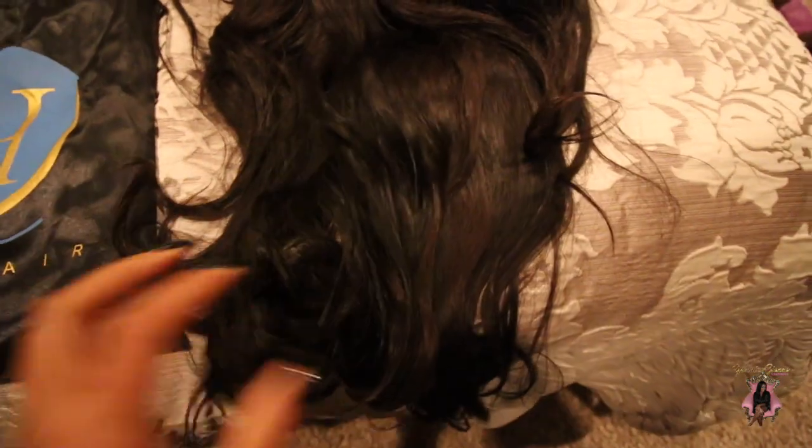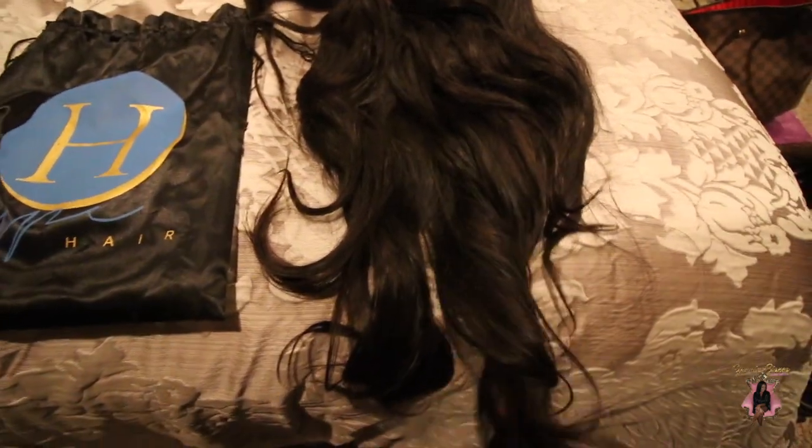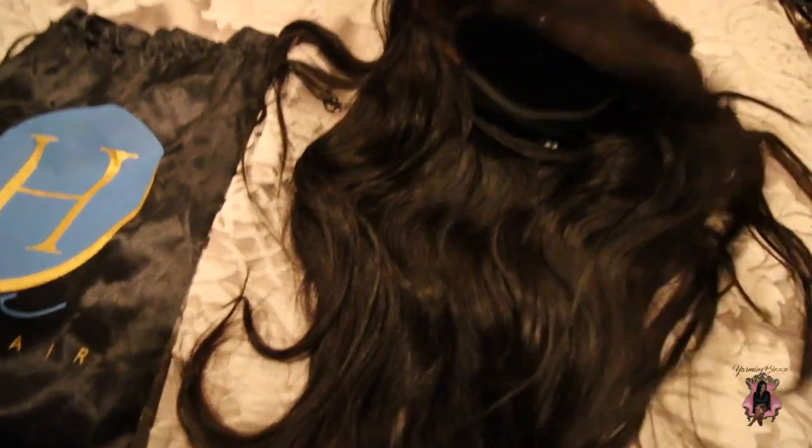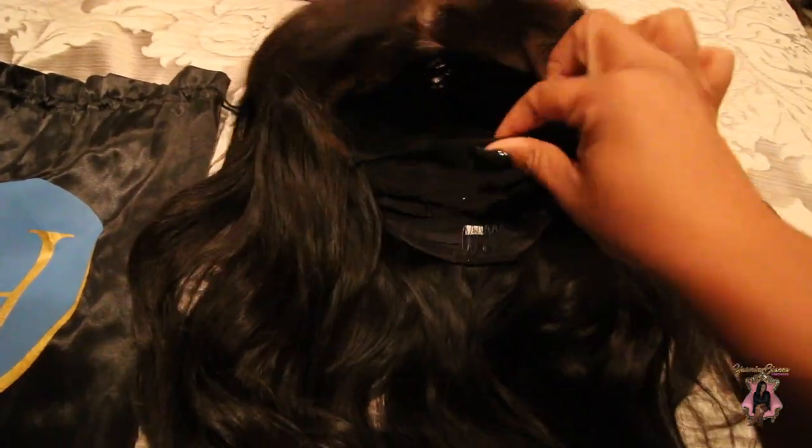It's still curled — I've had this wig for about two months now and it came curled and is still curled. I have not put any heat to this wig at all. I'm going to show you the inside of the wig now.